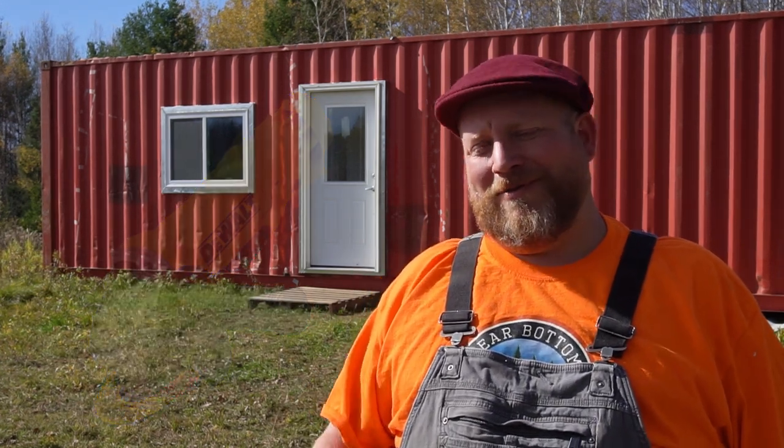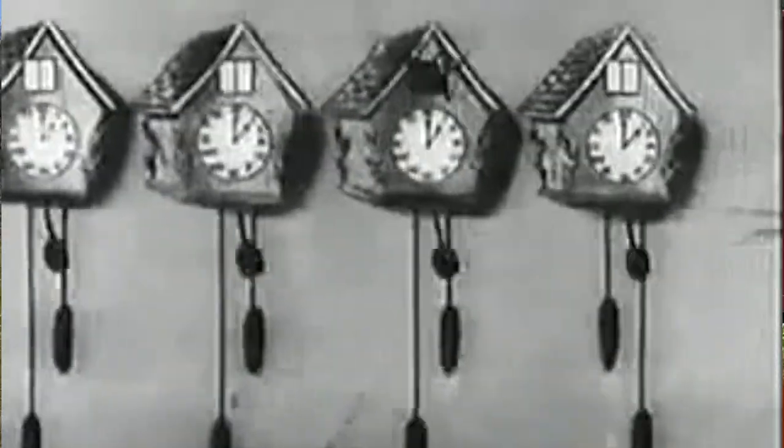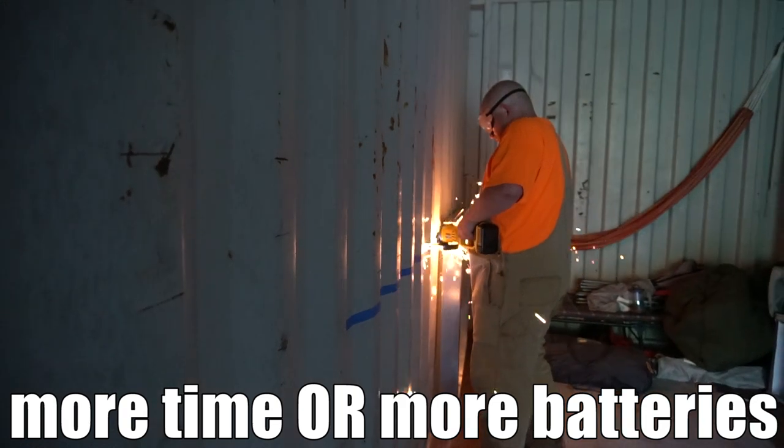I got the DeWalt 20-volt max system and started off with the right angle grinder. I bought two 5 milliamp batteries and thought I'd be good to go. Well, cutting holes was mostly about managing batteries. Luckily, our neighbor Brandon put out a cord from his garage so I could charge batteries. I was spending just as much time charging as I was cutting. If you choose to go this route, give yourself grace on how long it's going to take, and borrow as many batteries as you can.